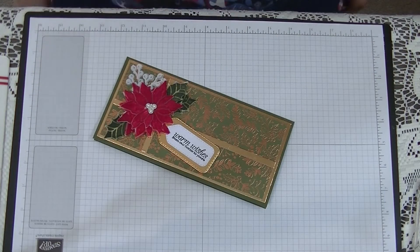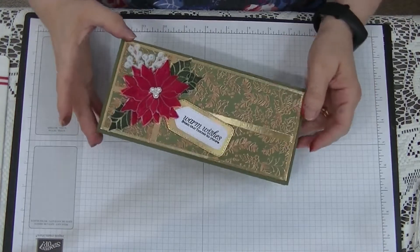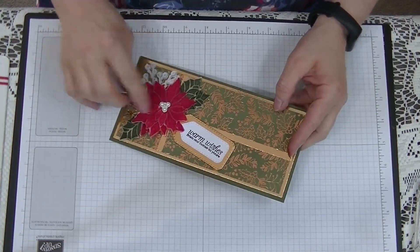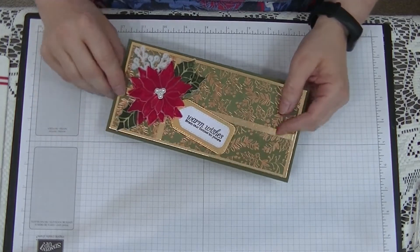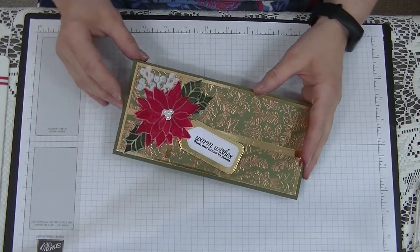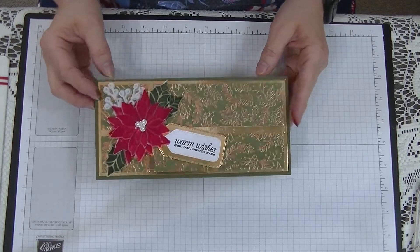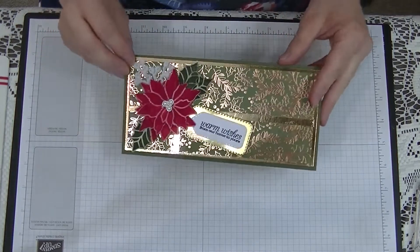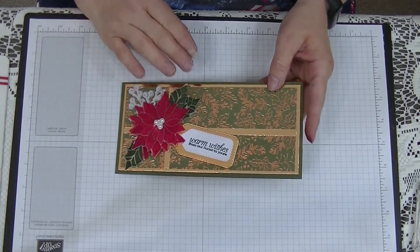Hi everyone, it's Daya here from Dyer's Den and this week I thought we would make a nice Christmas card. This one looked a bit like a Christmas present with the ribbon across the middle, which is actually gold foil paper, and these beautiful poinsettias on here. I'm going to show you how to make this card exactly the same — so sparkly and beautifully Christmassy. So let's get started.